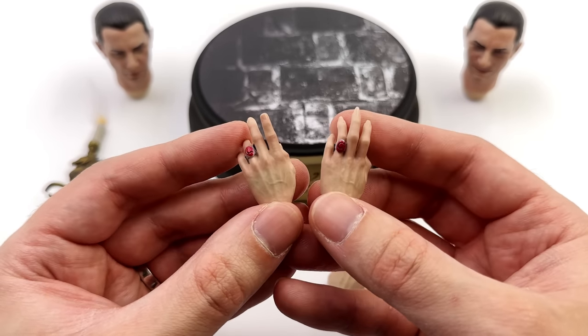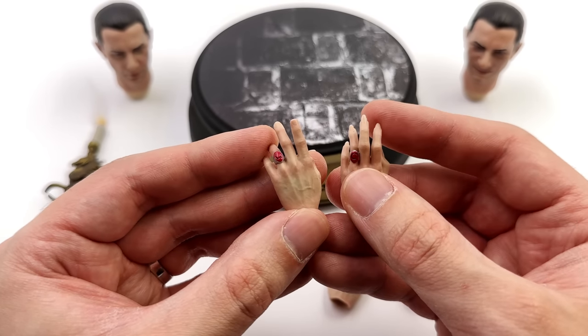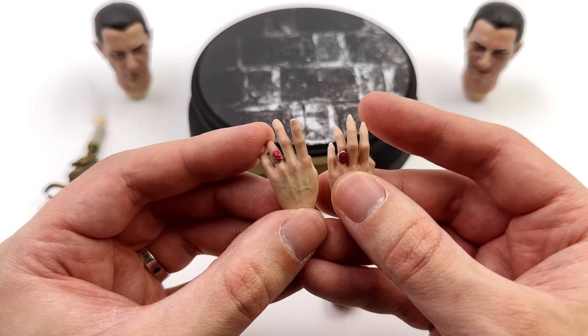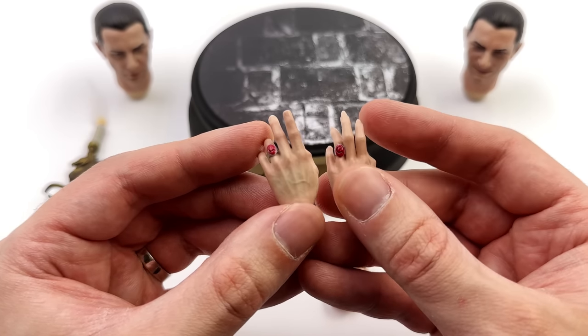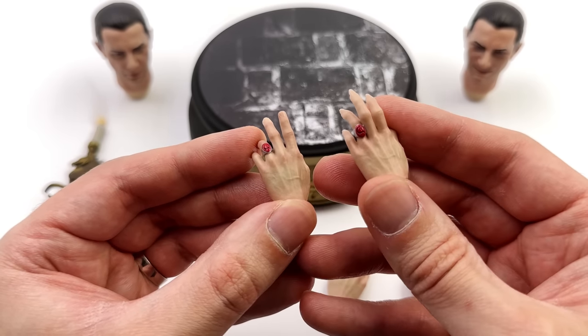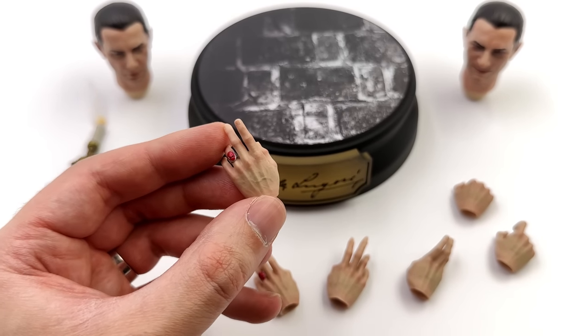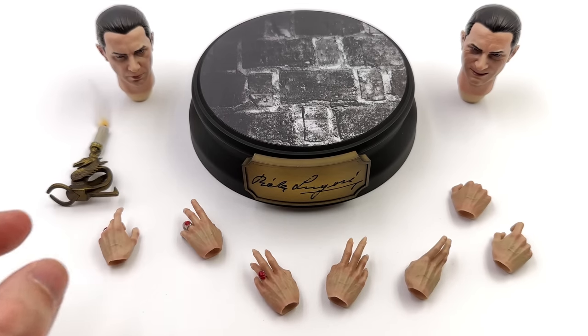The hands come in a couple of different styles. The Dracula ring is on the left side. Some have long fingernails that are a little prickly and glossy. There is skin texture on the hands with shading for the vein work and the knuckles. Caustic Plastic still, in my opinion, have the best hands in the business.